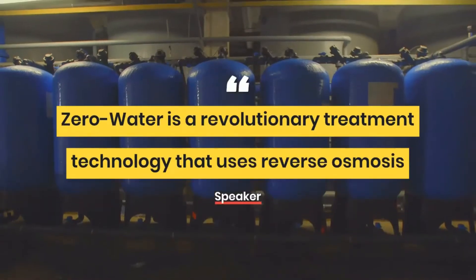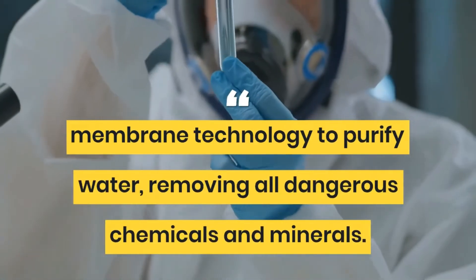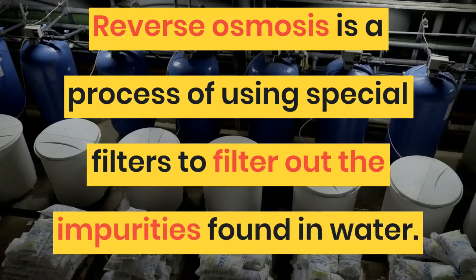Zero Water is a revolutionary treatment technology that uses reverse osmosis membrane technology to purify water. Reverse osmosis is the process of using special filters to filter out the impurities found in water.